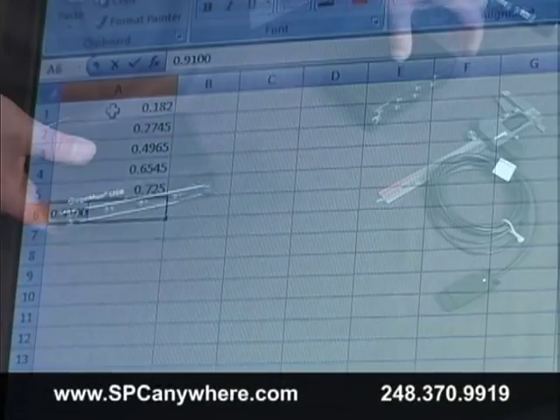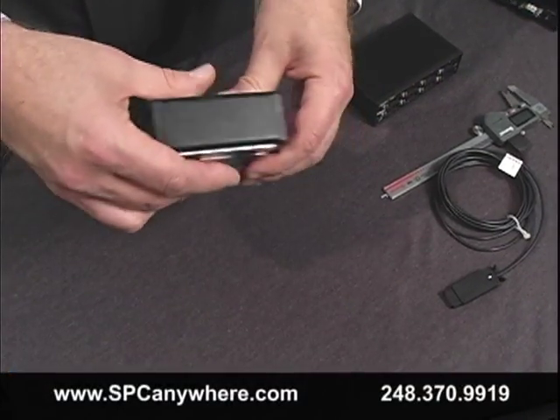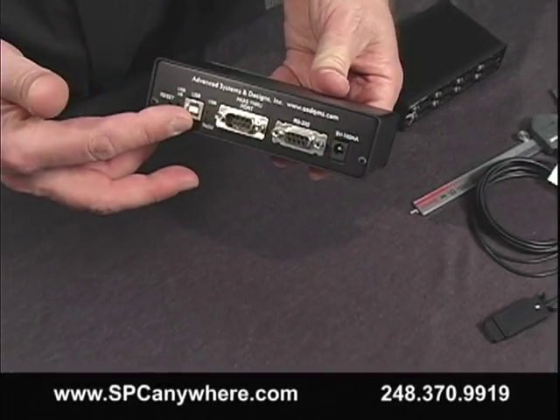The GageMux comes in either four or eight ports, with a built-in pass-through port for additional gauges and built-in power saving modes.